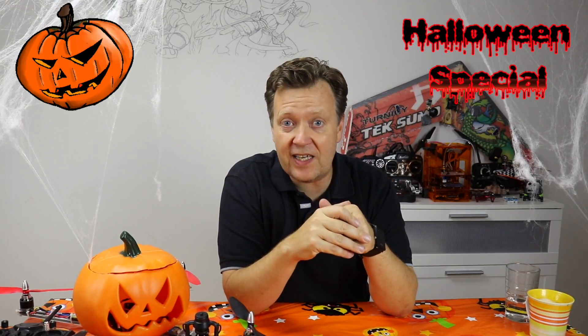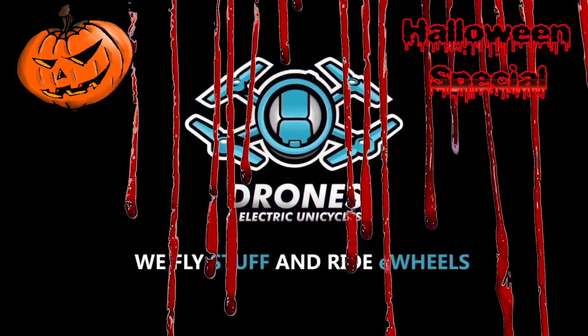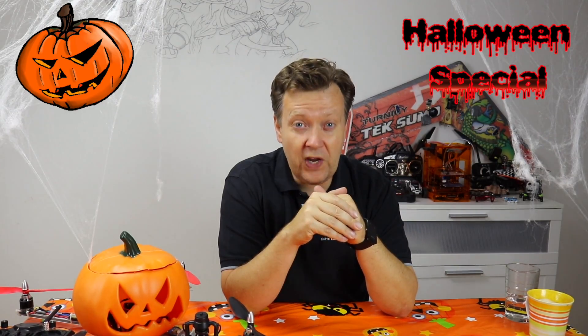With Halloween approaching very fast, we are doing a DIY pumpkin drone here at the channel. Last week we completed the basic build. Today we are going to fire it up, configure it, and take it on its maiden flight.